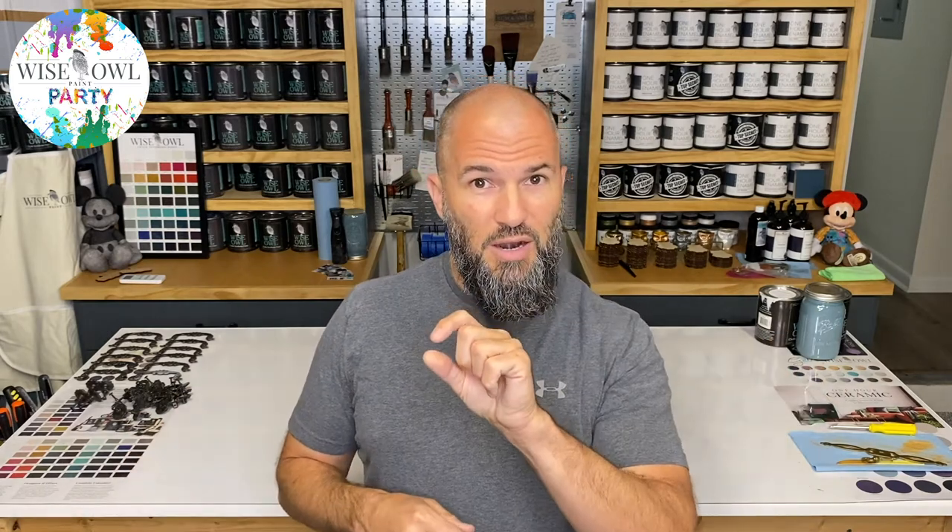And there you have it! Big shout out to Dawn — thank you for being a part of our Wise Owl Paint Party, for sharing your perspective, how you use it, why you use it, and a little bit of your story. If you saw in the video, it shows you exactly where you can find Dawn. If she's in your area, go find her as one of our amazing local retailers. We're huge supporters of shopping small and supporting local. If you're not in that area, I'll put a link below on how to find a local retailer near you to try our amazing furniture salve.